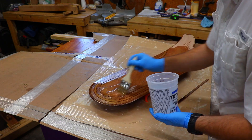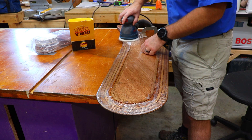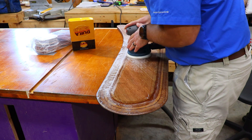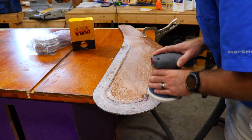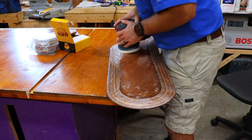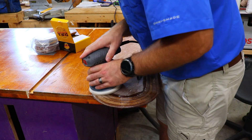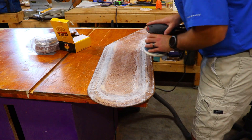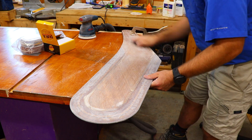With the fiberglass wet out, I let it cure and then sanded it down smooth. I was careful to make sure I did not sand through the fiberglass weave. After sanding the rudder smooth, I applied additional coats of epoxy, sanding between each coat. This made sure that any remaining wood pores were filled and that it would have a nice smooth finish. I hand sanded between each coat to make sure everything was as smooth as possible.